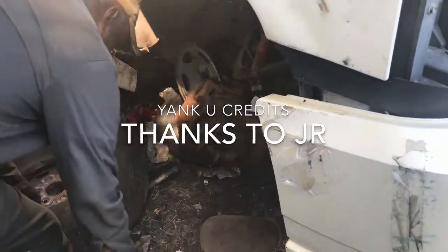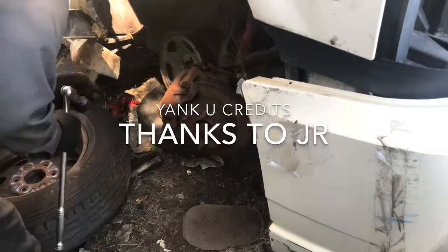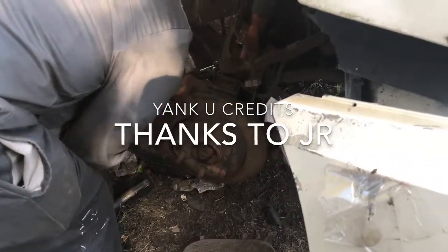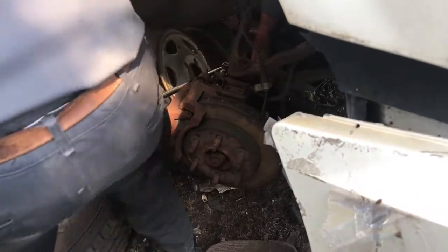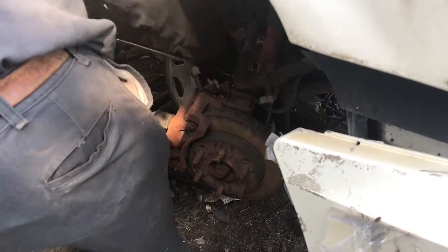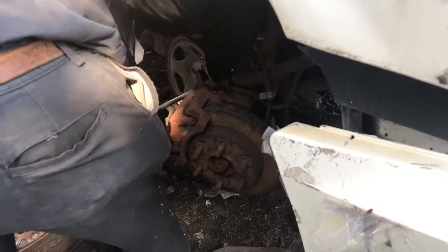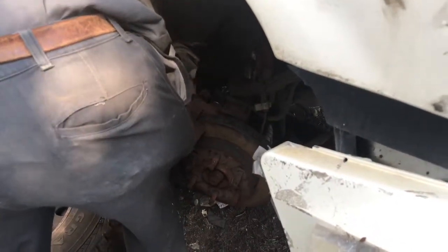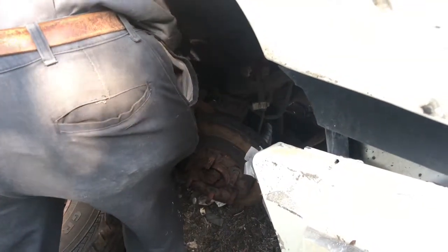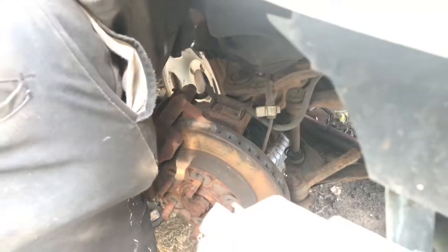2003 Escalade brake rotors. You gotta have a strong back to do this one.